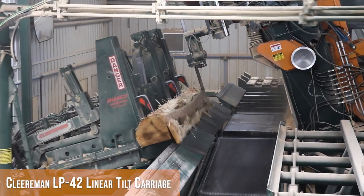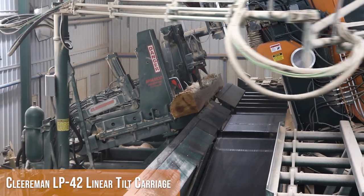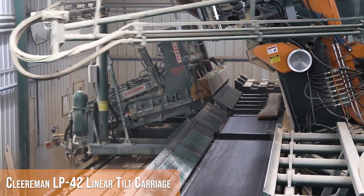Double cuts were around 15 years ago, but everybody got away from them because they got a re-saw and they got a single cut, because the single cut could keep up to the re-saw.